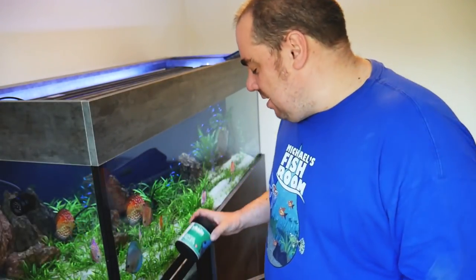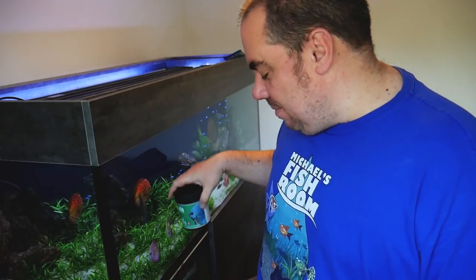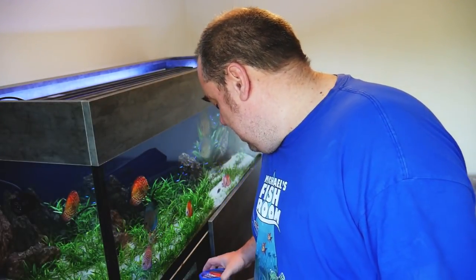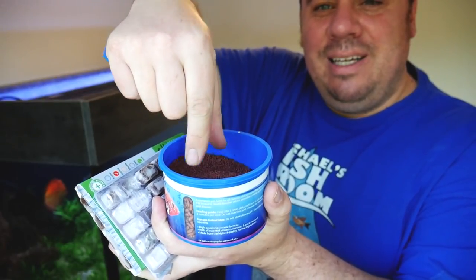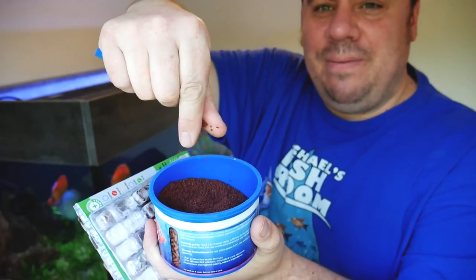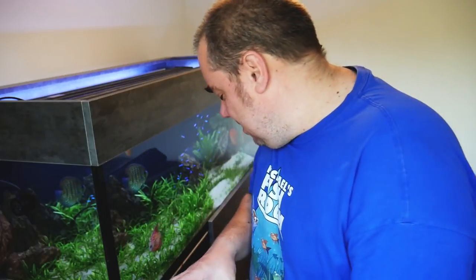For dry foods, I really like Vitalis discus pellets — they're great and the fish love them, you can see them coming up to the side here because they know I'm getting food out. There's also what used to be called Tetra Prima granules, now called discus granules or something similar — the fish really like those too. Just be careful with foods that have a high krill content or high astaxanthin content, because it effectively acts as a red dye, so if you have white or yellow fish and feed too much of this, you'll end up with orange fish rather than what you want.